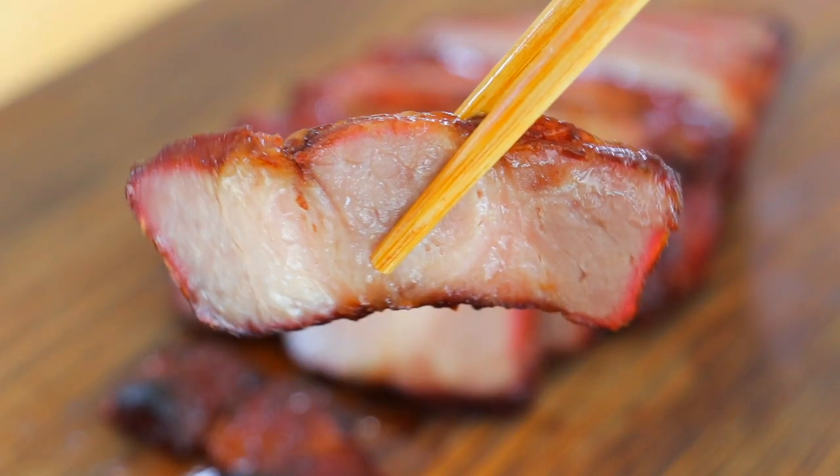Chashu is Cantonese style barbecue pork. You probably know that I made chashu before. Today I want to remake the chashu recipe and answer your questions from before. This is what I call the ultimate chashu recipe.